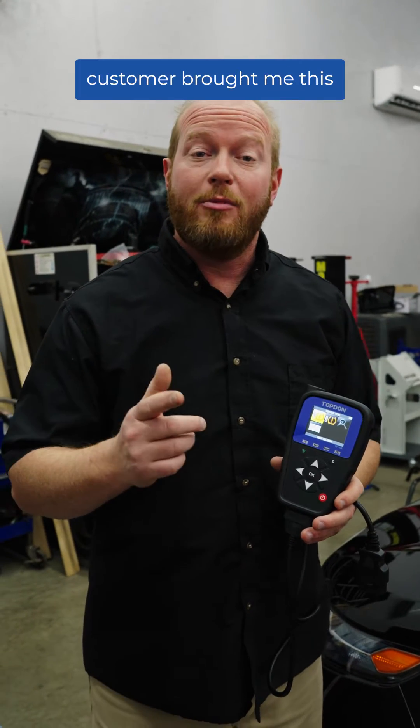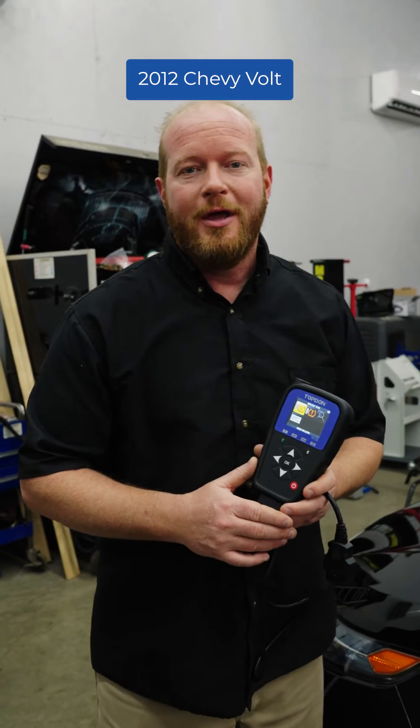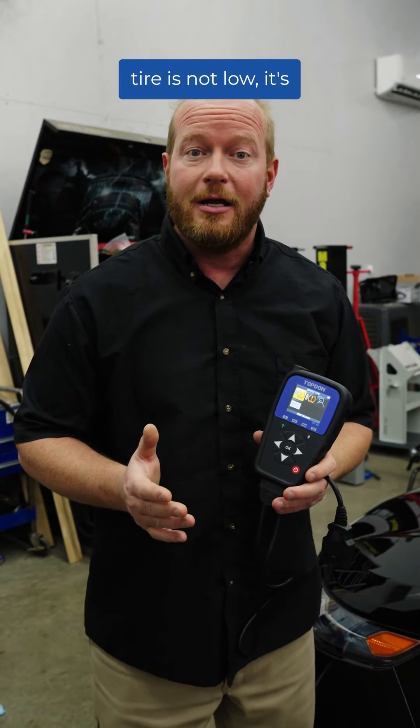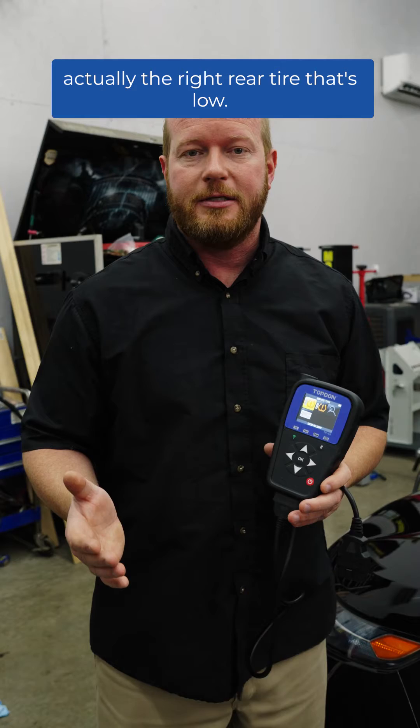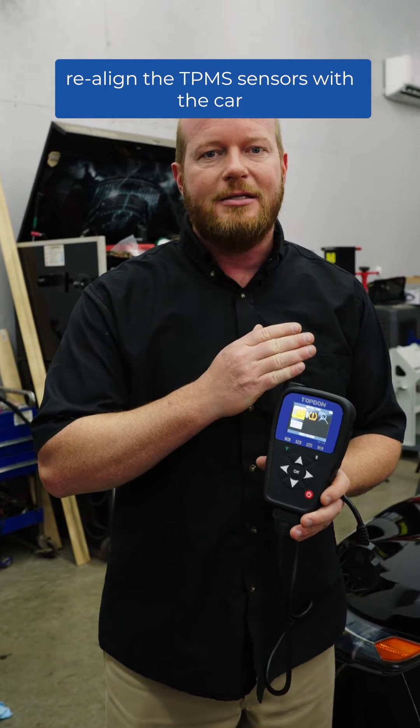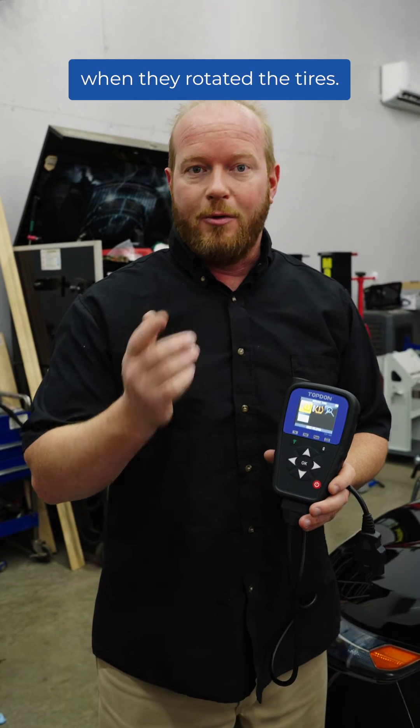Chad with Top Dawn USA — a customer brought me this 2012 Chevy Volt complaining that their left front tire was low. Well, the left front tire is not low. It's actually the right rear tire that's low. The problem is that they didn't realign the TPMS sensors with the car when they rotated the tires.